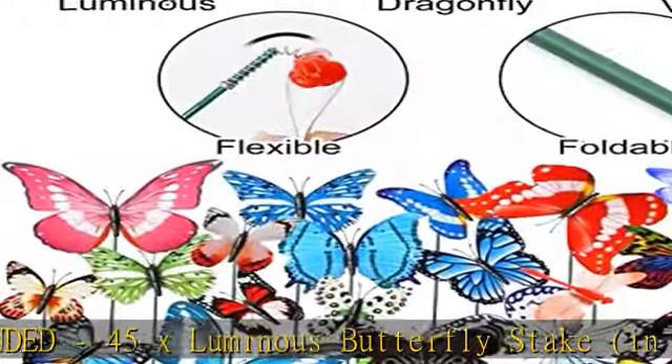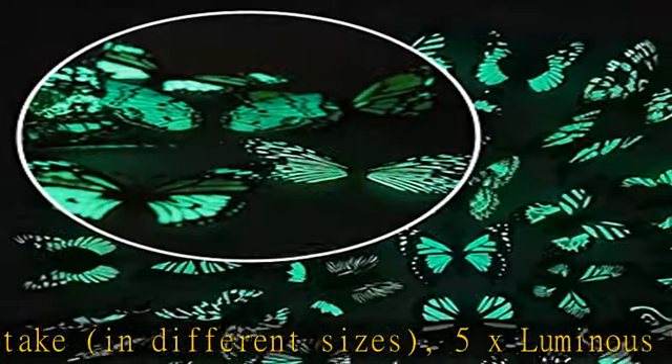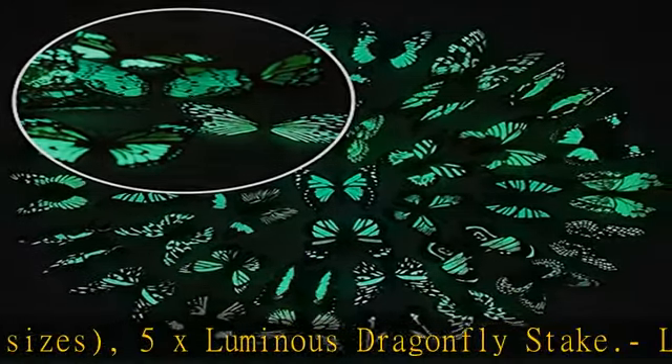Luminous design: they can keep glowing for 2-3 hours after absorbing sunlight. The luminous paint layer contributes to the glow. Won't glow all night.